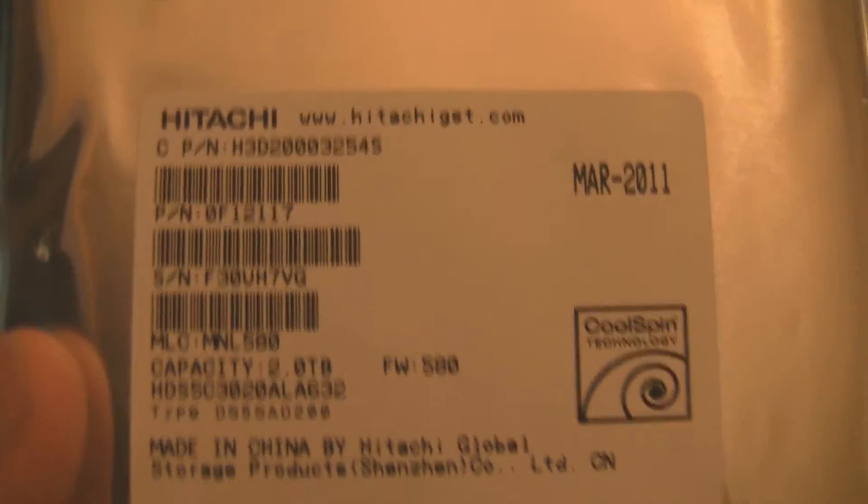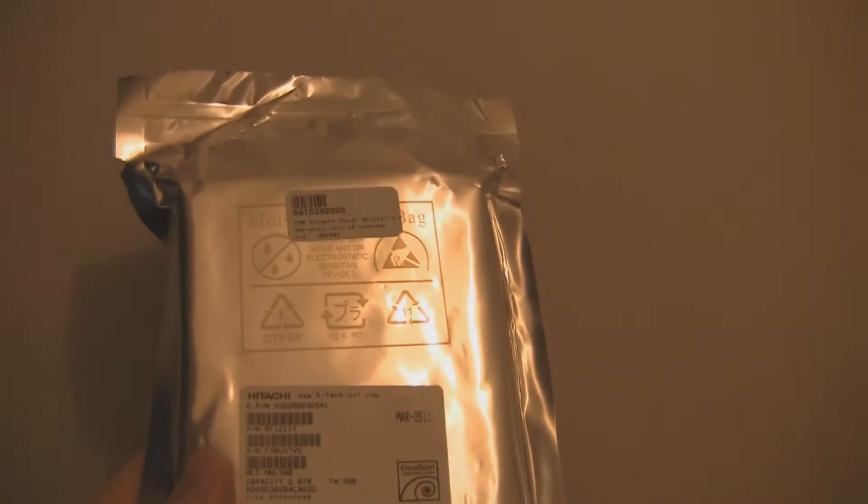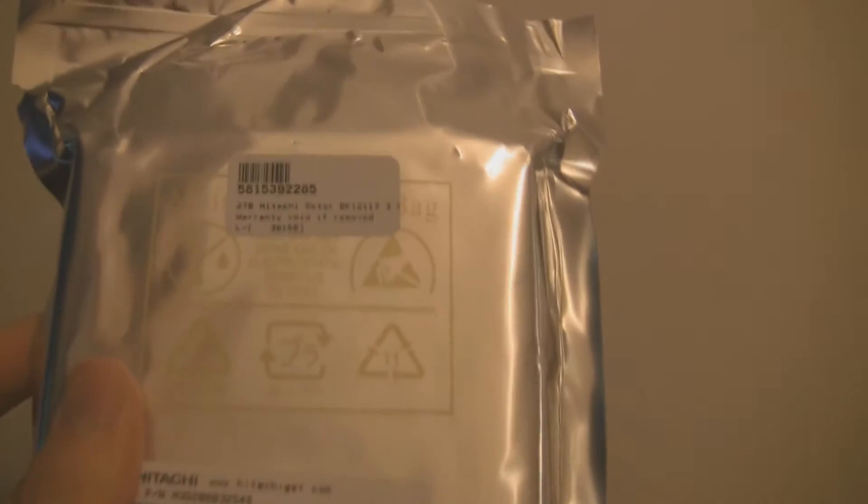So here is my new hard drive — this is the packaging it comes in, an anti-static bag. It is 2TB and SATA 6 compatible. It comes in a very nice shiny bag, well protected, waterproof, moisture proof, static proof — all that you need.